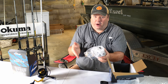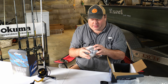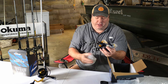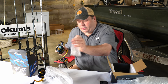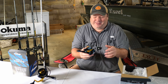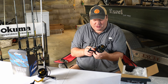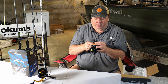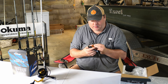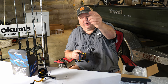I'm going to show you how I'm going to put line on these properly — or at least semi-properly. The best way would be to take the spool off and have it put on with a machine, but I'm not going to do that. Braid, which is what I'm going to put on these, is more forgiving than monofilament when it comes to twisting. Get this plastic clip off — there we go, that one didn't go flying.